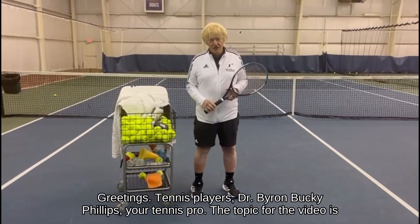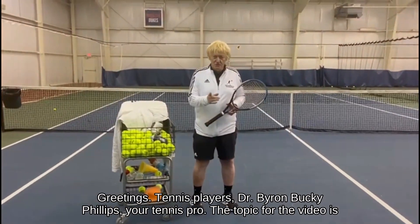Greetings tennis players. Dr. Byron Bucky Phillips, your tennis pro.